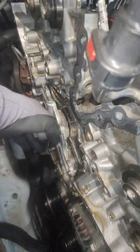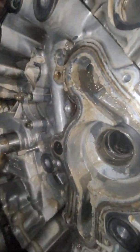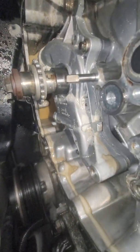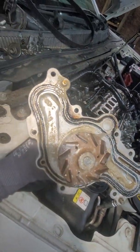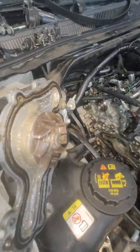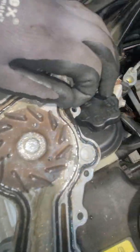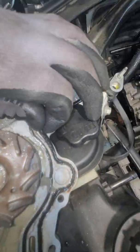I just removed the bolt and I want to show you before I take it out. You can see — look over here — check that. So the problem is this gasket. It's gone already. See, it's even a double gasket, and you can see how hard it is.